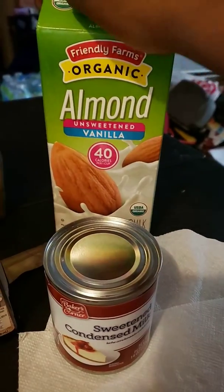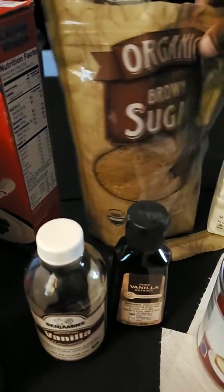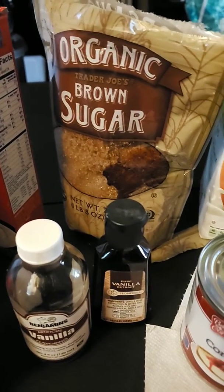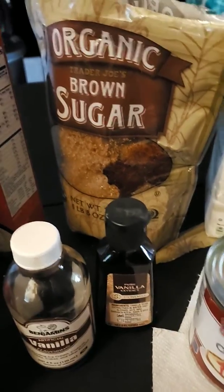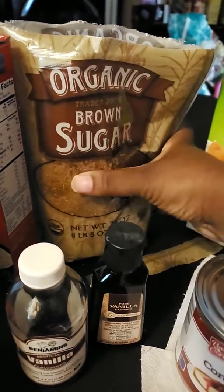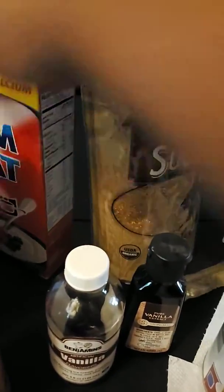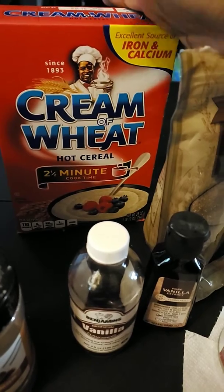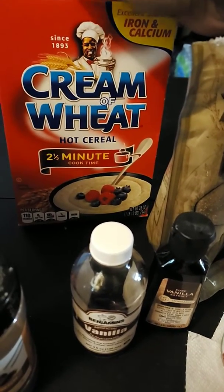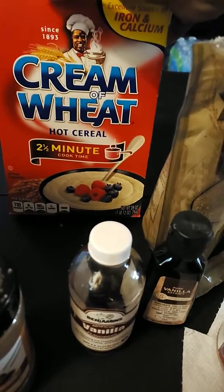Whatever kind of milk suits you, you can use it. Same thing with the sugar — if you want to use white sugar, use white sugar, or whatever sugar you prefer. And then the cream of wheat — I'm pretty sure other brands make hot cereal, so if you know and like another brand, go ahead and use it.